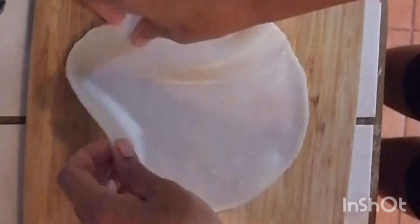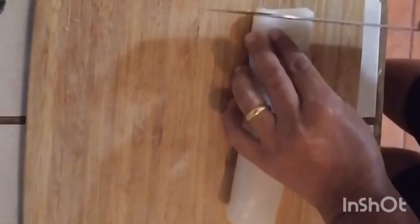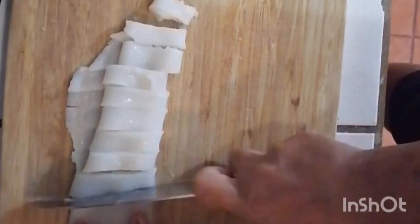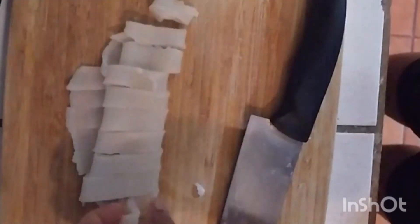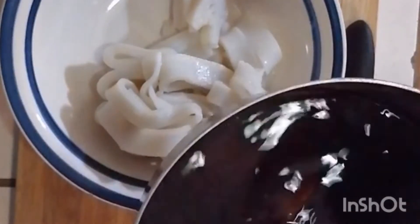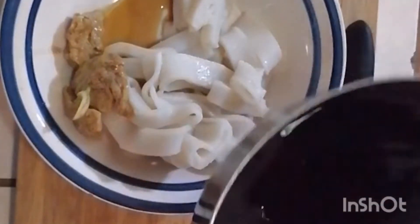With the other sheets, she rolls them up and cuts them into noodles — this is where the liang mian cold noodle dish comes in. They form something like a noodle, and she does this to the remaining sheets. These wheat noodle strips go into the plate first, and she goes back for the gluten pieces, placing some on the side with a little bit of the sauce.